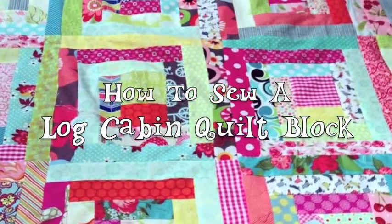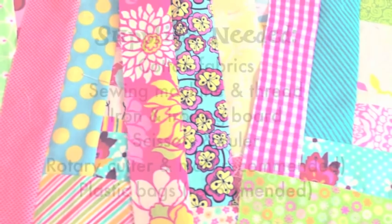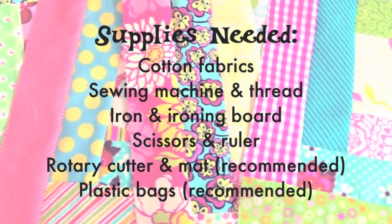The log cabin quilt block is a timeless favorite. It's easy to piece and very scrap friendly. Here's how to make a log cabin block.